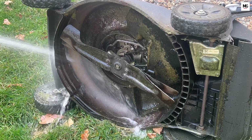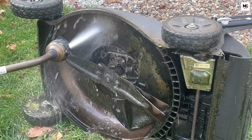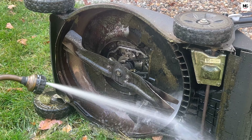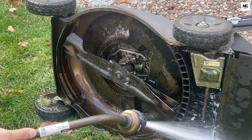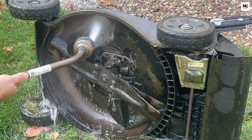Give it a thorough wash. Remove any grass, dirt, or debris from the deck plates and undercarriage with a brush or compressed air. For stubborn buildup, use a putty knife to scrape it away, as buildup can lead to rust over time. Removing the blades allows for easy cleaning and reduces corrosion.